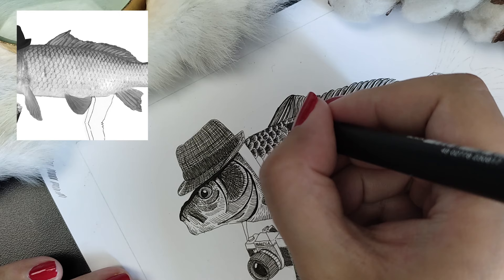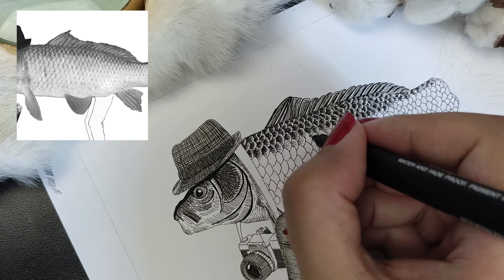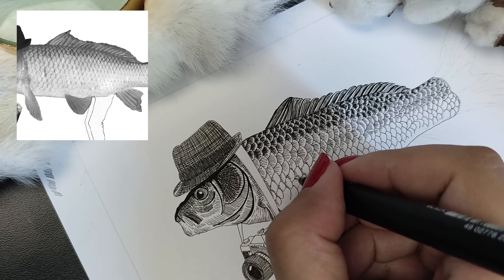He caught also one with very few but very large scales. I don't know how that species is called in English, but I want to draw that one in a different illustration later on.